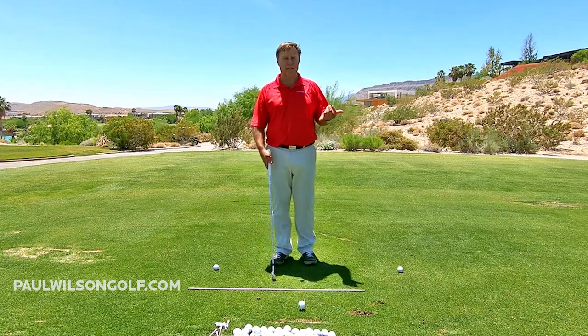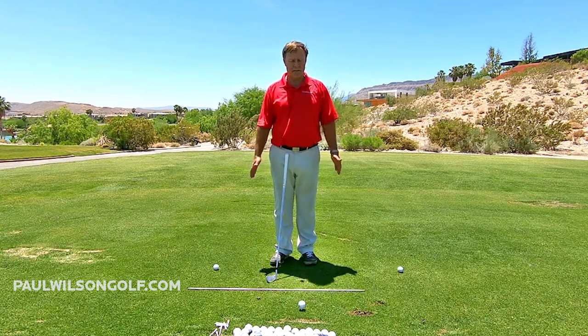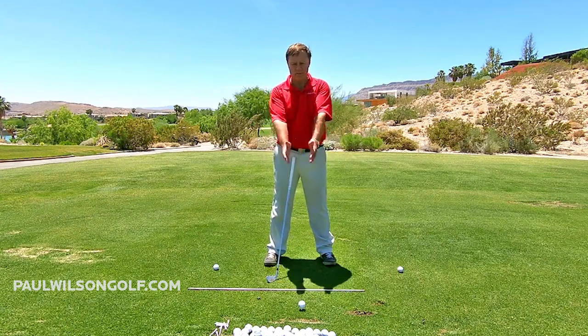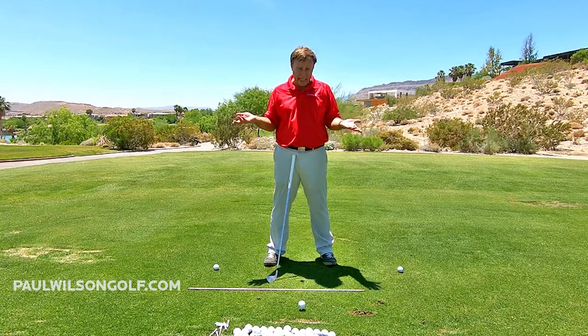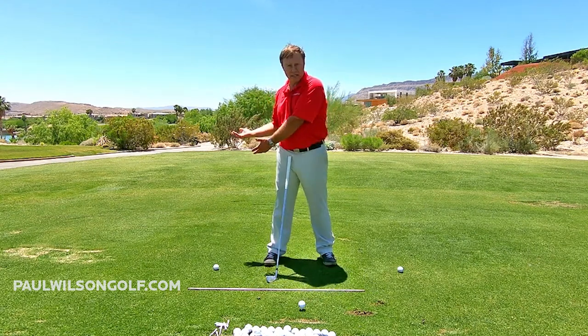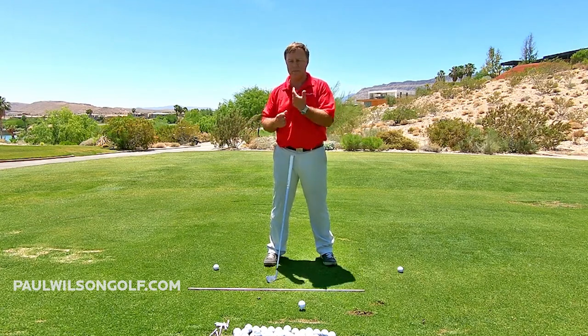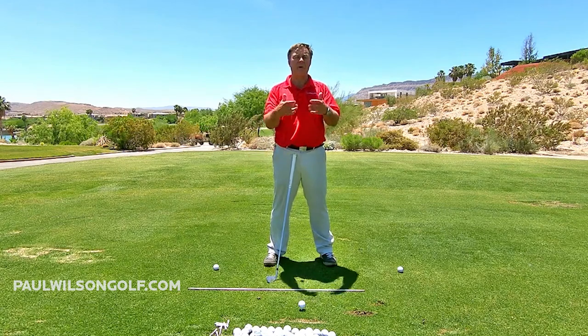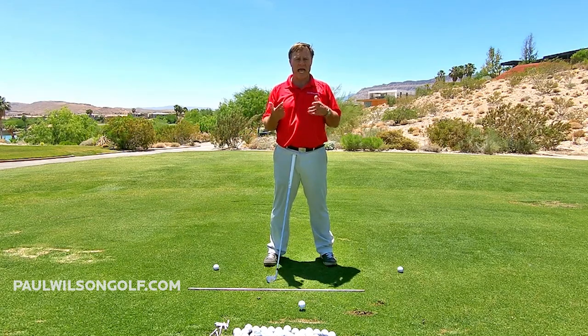This is just a simple image that will allow you to understand how your arms are going to be moving back. Your arms are actually connected to your body, so if we move the arms, we can get the body moving too — just a different way to do it. If you went back to the target, that's fine, but this is another simple way to understand how your arms are moving back.